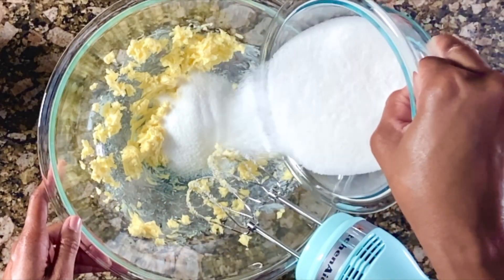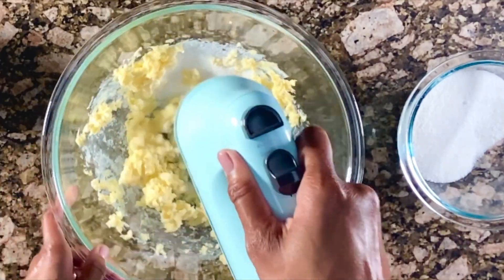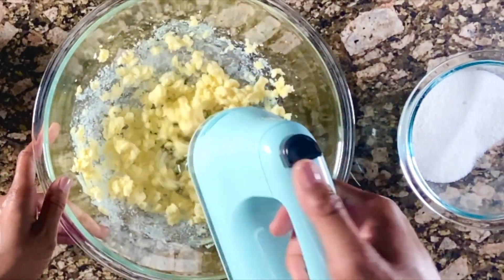After the butter is nice and smooth, I will add the sugar in batches. I don't want to add all the sugar at one time because I don't want it to go poof in my face.